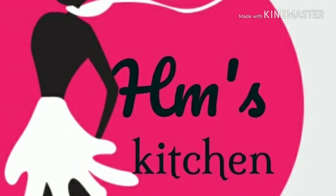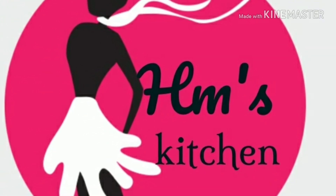Hi friends, welcome to Homemaker's Kitchen. Let's see how we can fry it, easy to fry it.